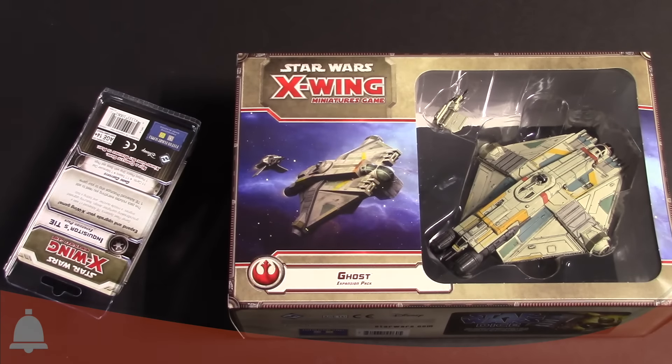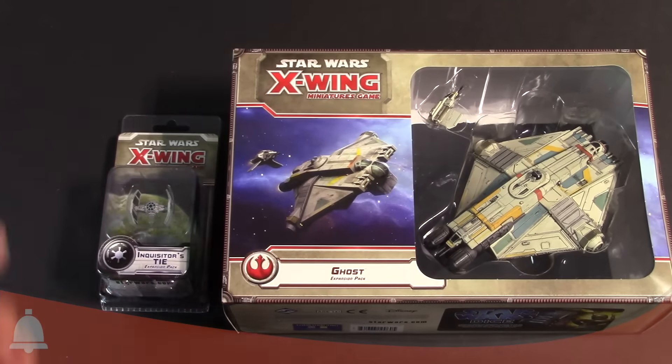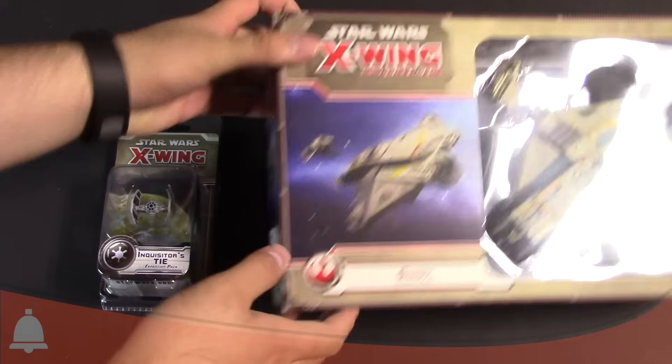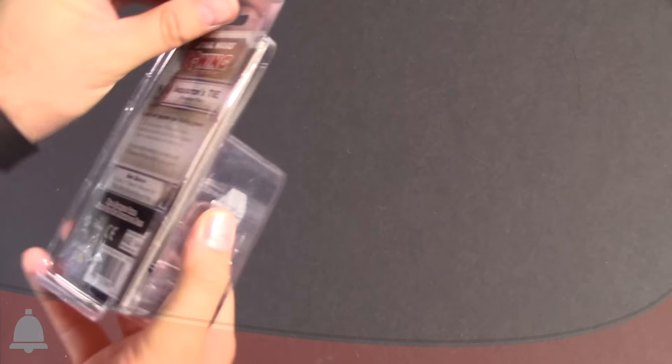Cutting and slicing is done. Pretty pumped. We've got the giant Ghost and we've got the Inquisitor's TIE. I'm going to actually start with the Inquisitor's TIE, only because I feel like I haven't given you Imperial players enough love lately. So this is from me to you. I'm going to start with the Inquisitor's TIE. Let me move the Ghost — we'll come back to the Ghost because it's awesome. So let's open this bad boy up.